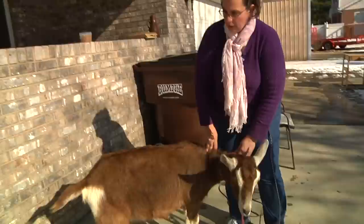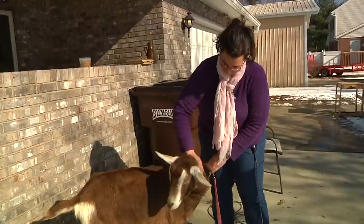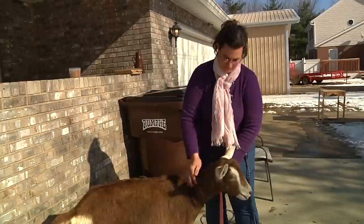We do have other videos on diatomaceous earth, which is basically a preventative natural supplement for their diet. Or if they do have worms, you can use it to treat them.